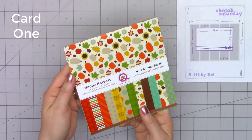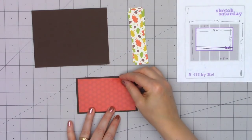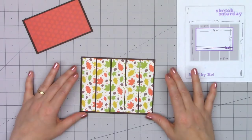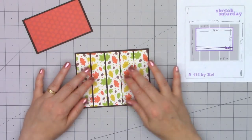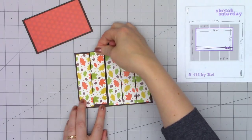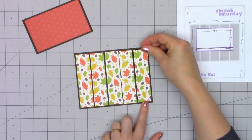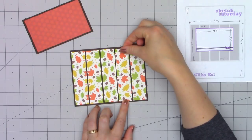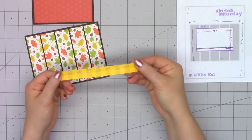So let's get to my cards. Card number one — I'm using a sketch from Sketch Saturday, number 478. The paper collection is all by Queen & Company. This is their Happy Harvest paper collection, released last fall. I'm using this beautiful leaf pattern paper for the background. I cut one-inch strips, and my plan was to keep them all lined up. But once I started adhering them, I obviously flipped one the wrong way, so they're not perfectly in order, but I think it still works out really fun for this background.